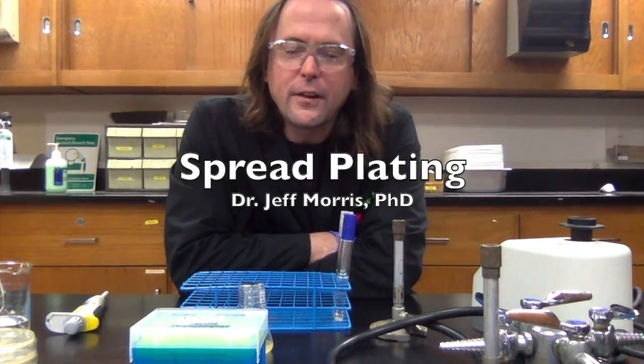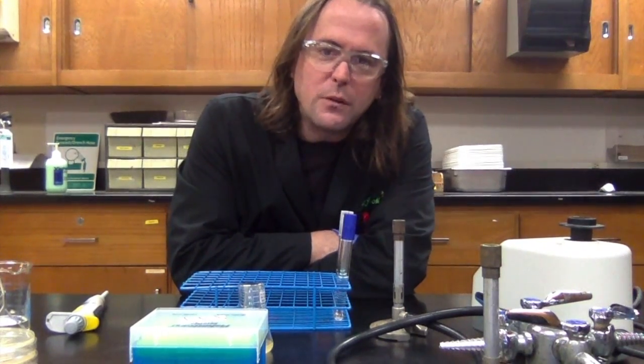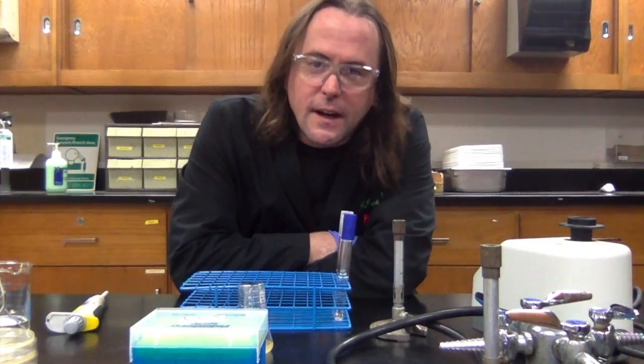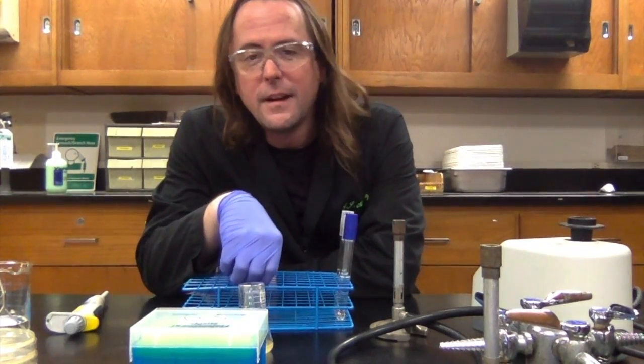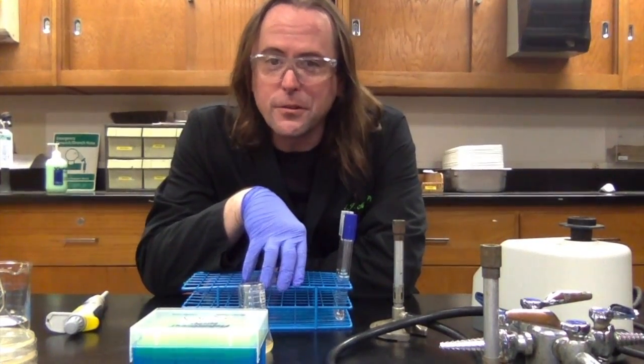Before we've learned how to streak a plate to get isolated colonies and how to inoculate broth cultures. Today we're going to do something a little different: we're going to learn how to do a quantitative spread plate. That means we're going to learn how to dilute a bacterial culture and spread the dilutions across agar so we get individual colonies. This time we'll actually be able to count the individual colonies and use a little math to calculate how concentrated the bacteria were in the original culture.